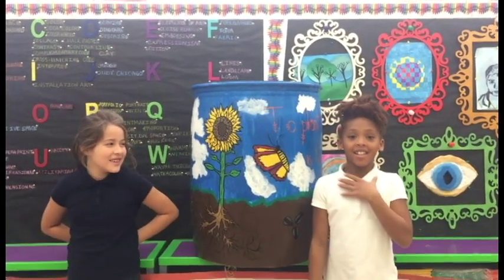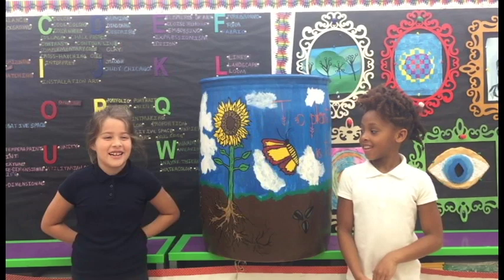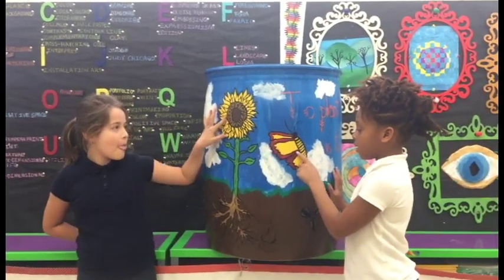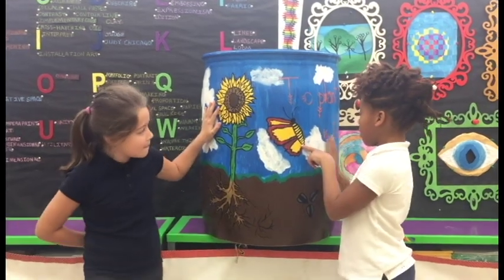Hi, my name is Aaliyah Jones. And we painted something, one thing on this wheelbarrow.